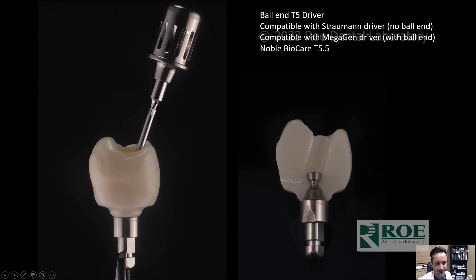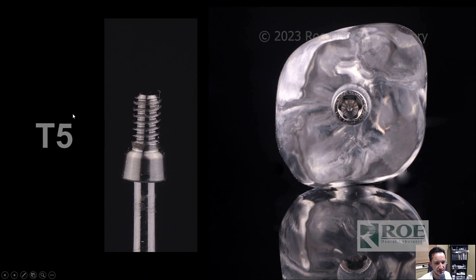Again, this is the T5 driver. So it's a ball-end T5 driver used to torque these. Very compatible — exactly compatible with the Megagen AnyRidge. Just to note, Nobel BioCare is a T5.5 and Straumann is actually a T6. So for those that need to know that information, this is the T5 driver.